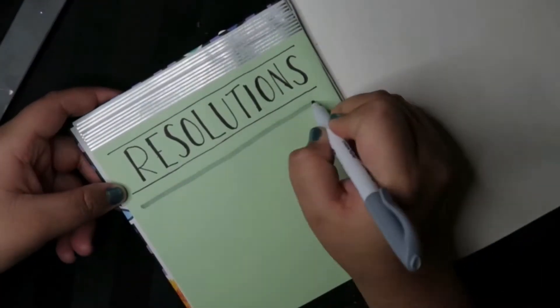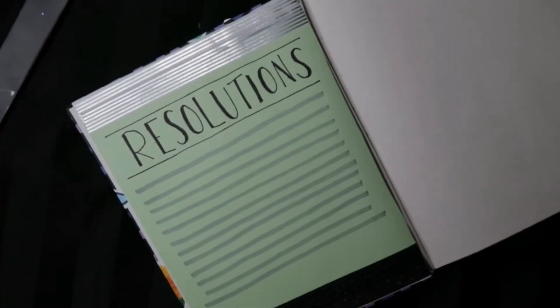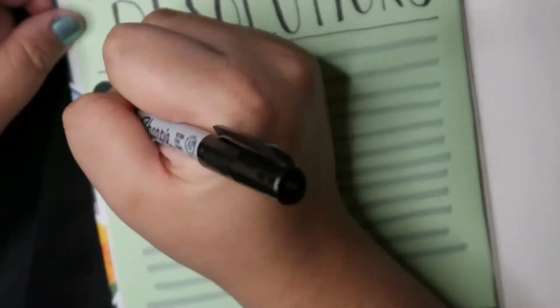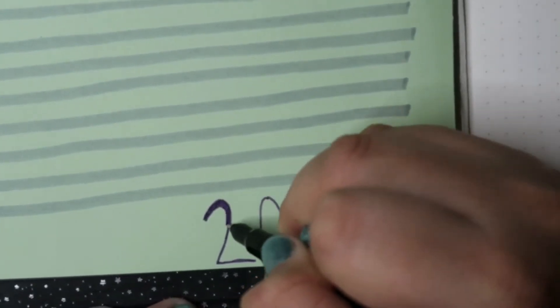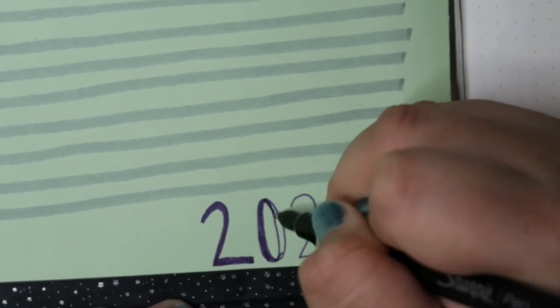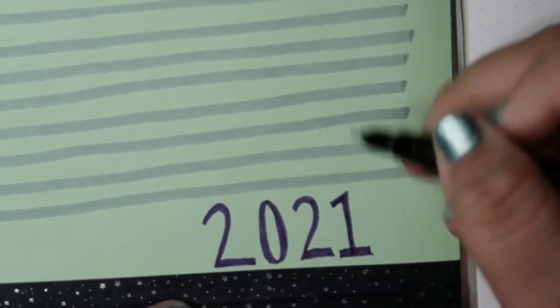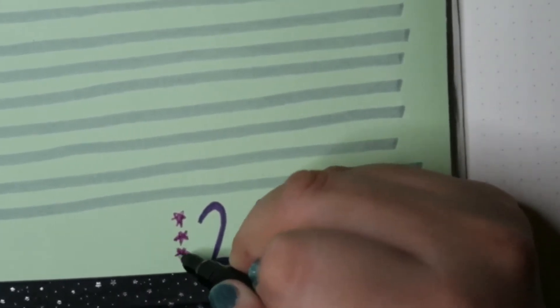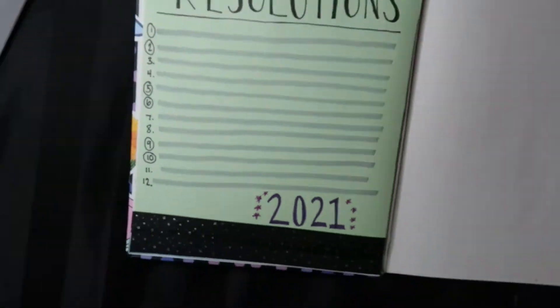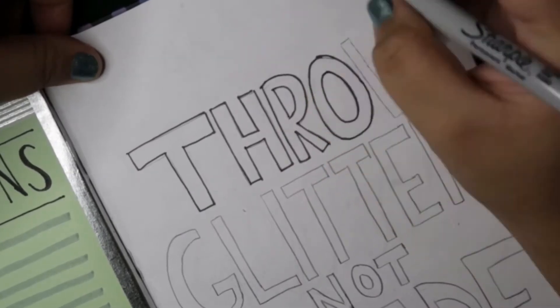The marker I am using in this layout is called the Sharpie Creative Marker S-Note, and I really like it because the lines come out really straight — it's one of my most favorite markers right now, other than the Crayola Super Tips. I also just quickly wanted to mention that for 2021 I am using the Sharpie pen, and they are so perfect — they don't bleed through at all.